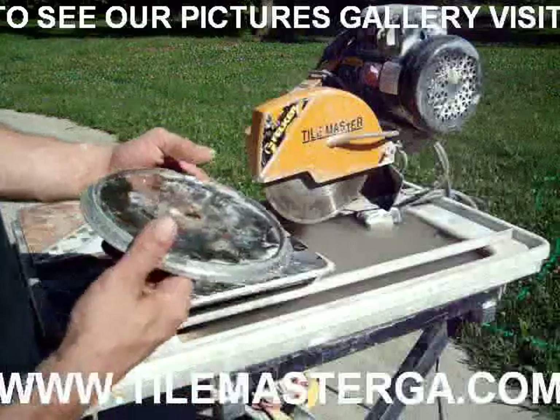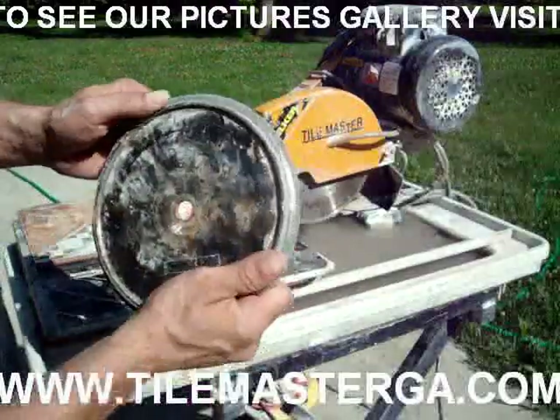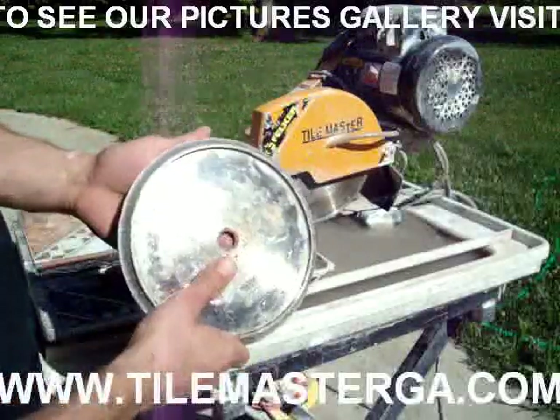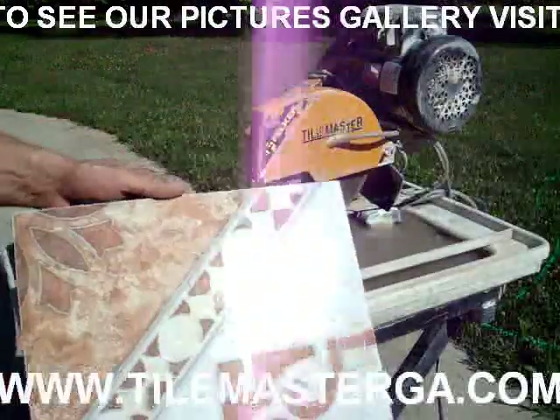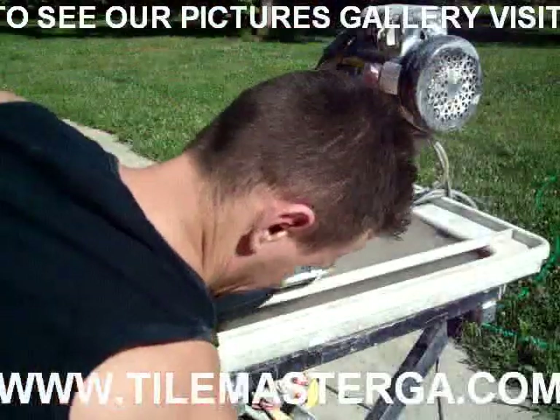Today I would like to show you how to use this round edge diamond blade — really nice quality, professional use — and how to use it to make a really nice bullnose edge on your material.